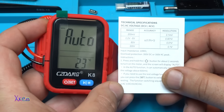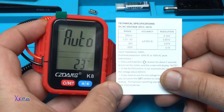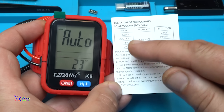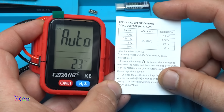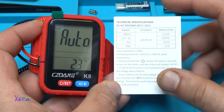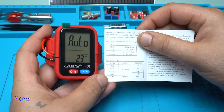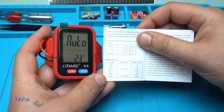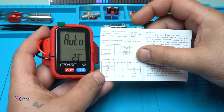Technical specifications: DC/AC voltage range — 200 millivolts resolution 0.1 millivolt; 0.2 volts to 6 volts; 60-volt range; and 300-volt range. Input impedance 10 megaohms. Overload protection 300 volts DC or 300 volts AC peak. Resistance range: 600 kilohms, 6 megaohms, and 60 megaohms — accuracy is from 1.2% plus/minus 3.